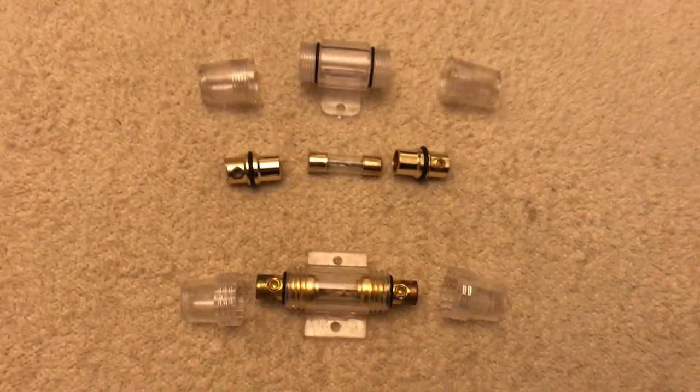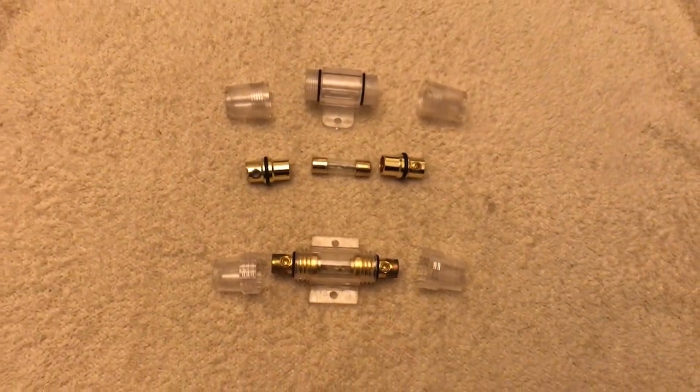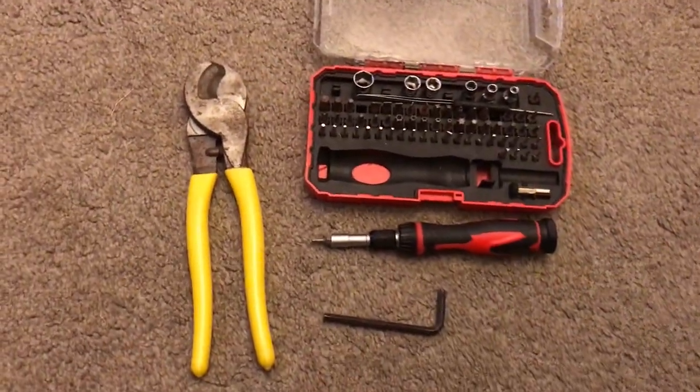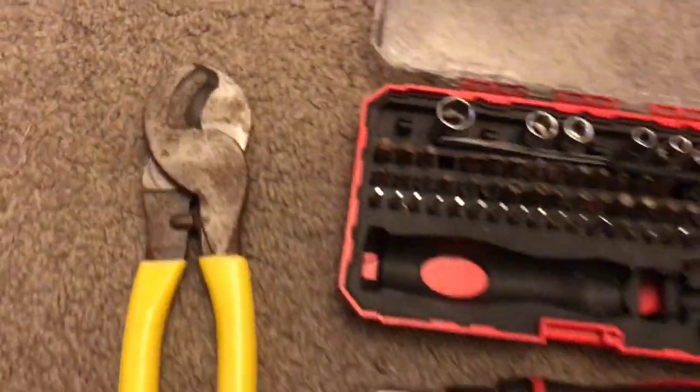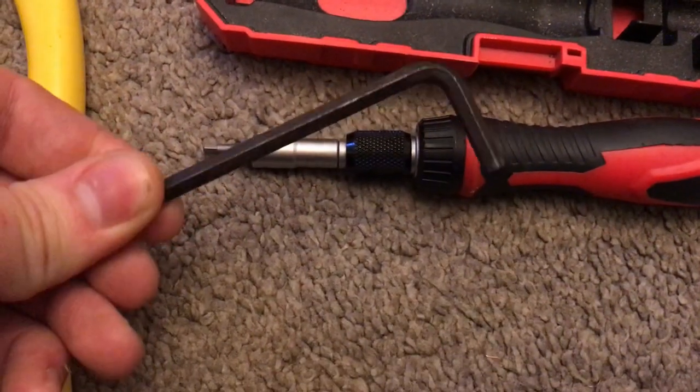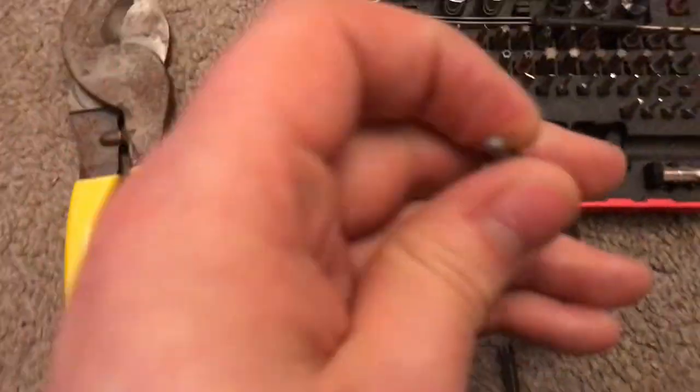This is an AGU fuse holder I took apart. They're very easy to use. For the tools I'd recommend a wire cutter, an appropriate size allen key, and an even better choice, a multi screwdriver set. I bought this from Amazon — it's really useful.